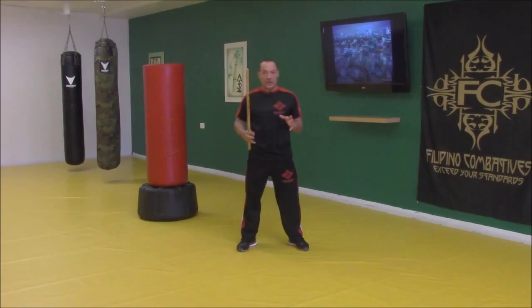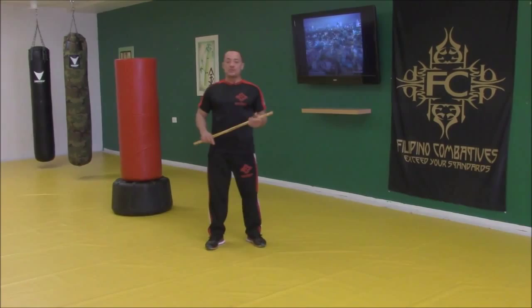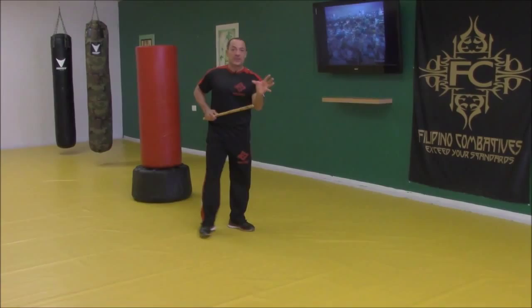One of the footworks we use is the forward triangle. We can also go into a reverse triangle, do some sidestepping, some ducking — we also have a lot of rolling and ground techniques. But we're going to use this linear footwork to show a linear strike pattern using these lines.